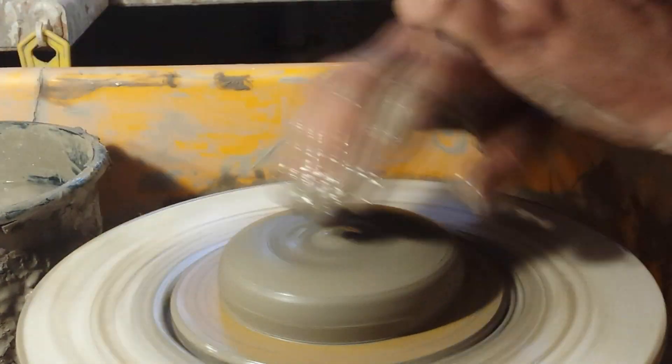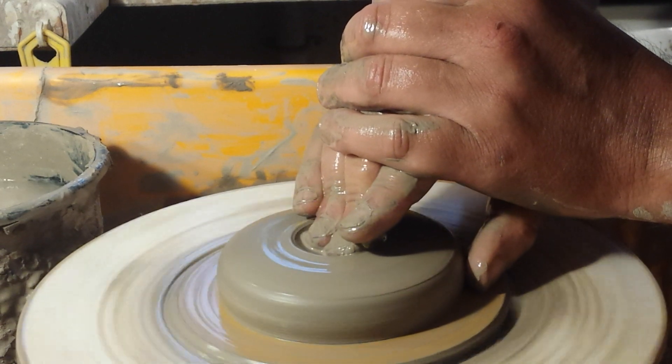Just got this clay out of the bag — it's that soft. I put it on the wall outside to try and stiffen it up a little bit.